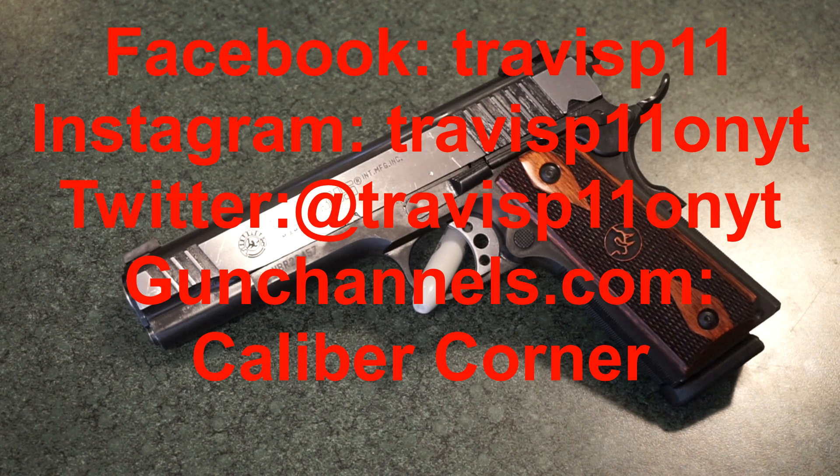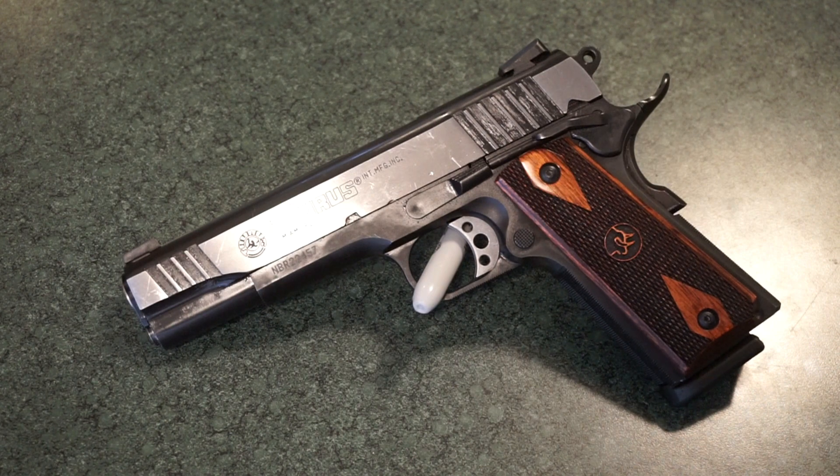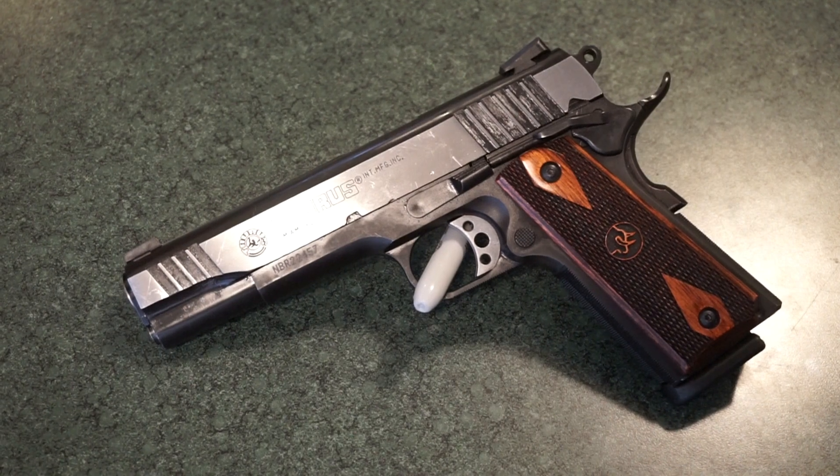That's my take on the PT 1911 45 ACP pistol. If you like what you see, please like and subscribe. You can check me out on Facebook, Instagram, and Twitter. I'm also on GunChannels.com with my podcast called the Caliber Corner — a live show usually Saturday mornings at 8 AM Central. Thanks for watching, have a great day, have fun, and be safe.